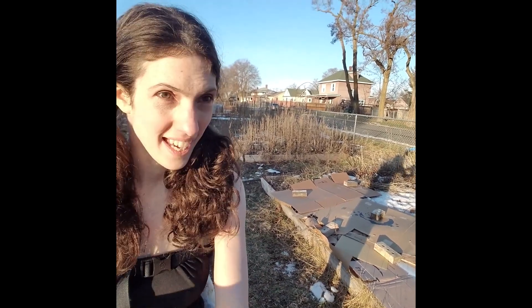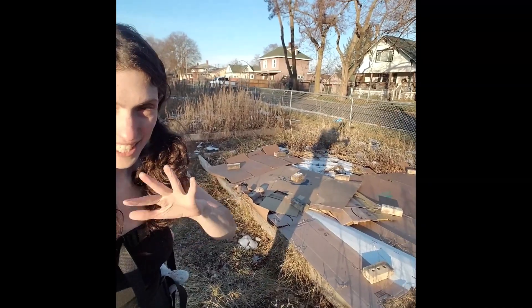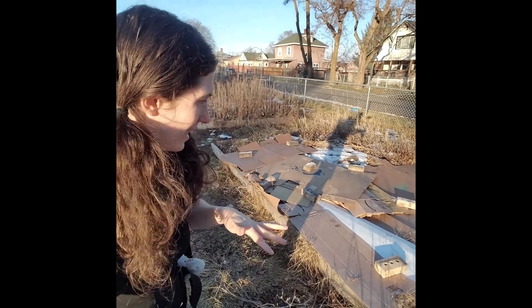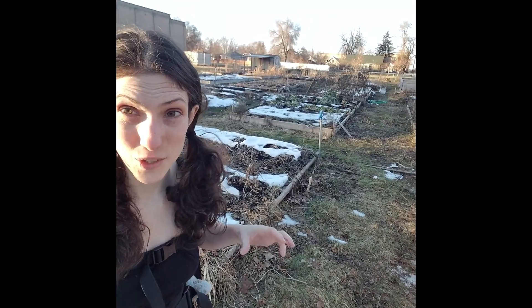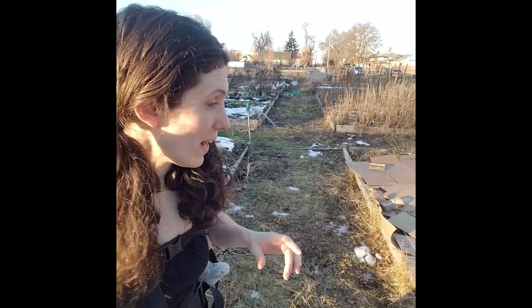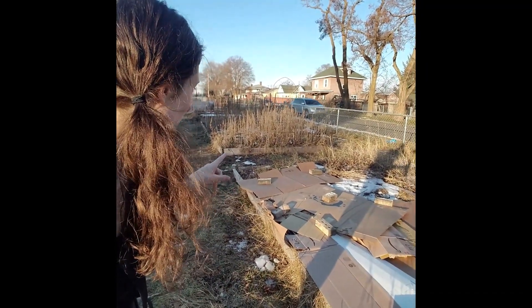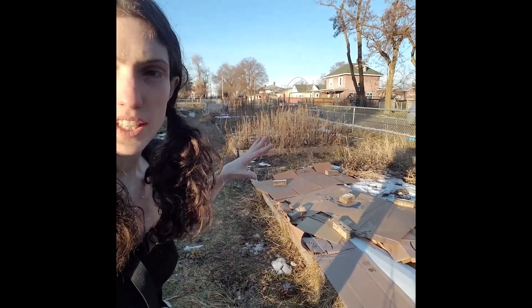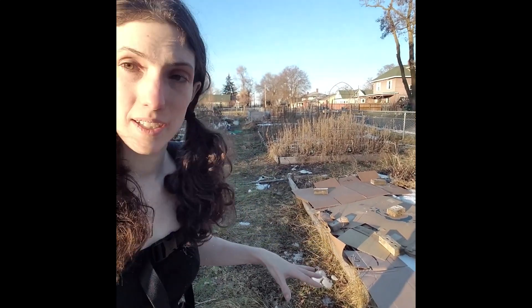I'm super excited about this — this is going to be my garden. It's a community raised garden plot and there are multiple raised gardens here. They said I could use one, which I'm so excited about. But it's full of weeds, so I'm trying to use cardboard to kill the weeds before spring. It'd be great if it works.